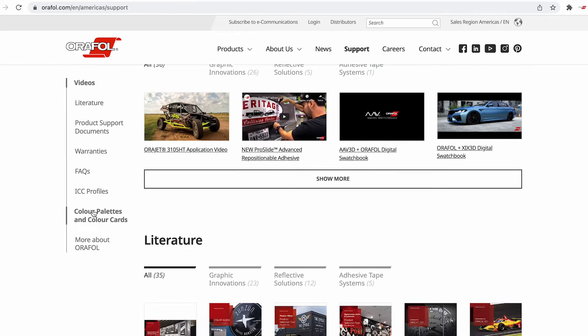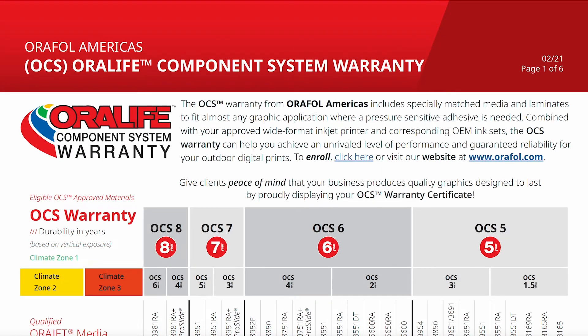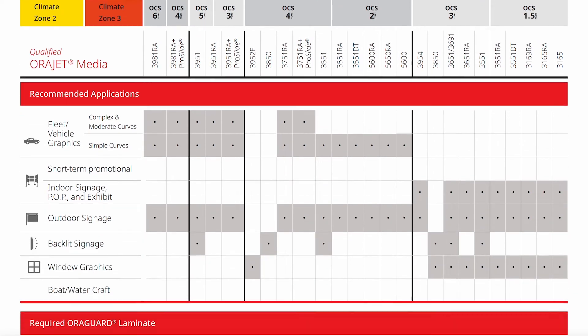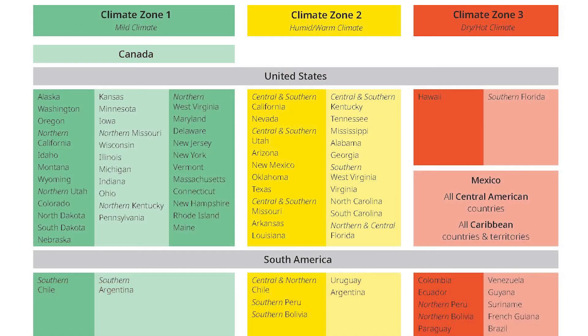It's very important to research how long ORAFALL materials will last in your specific region so you can effectively choose the correct materials based on your customers' durability requirements. The climate zones are color coded and defined so you can clearly identify your specific region. Achieve maximum durability in climate zone 1, while graphics applied outdoors in zones 2 and 3 will experience a reduction in expected durability.